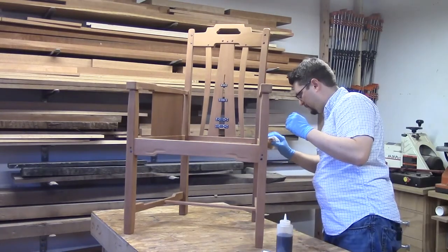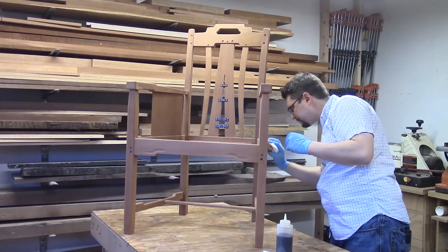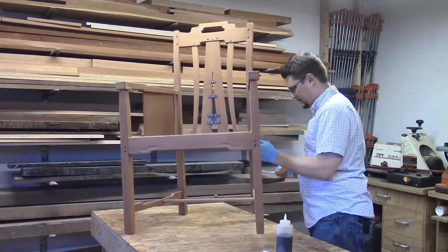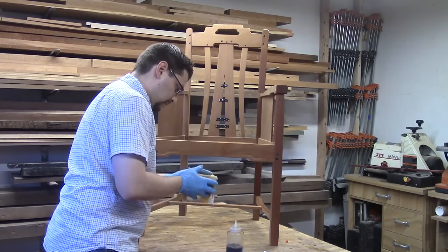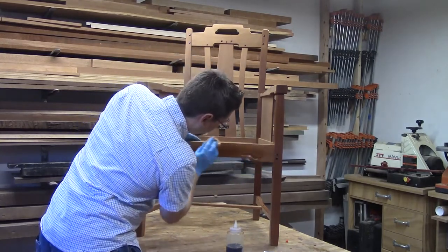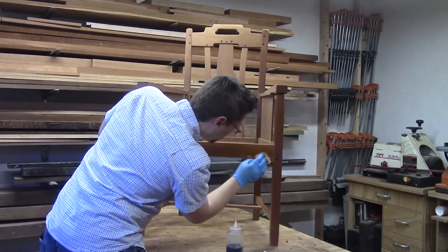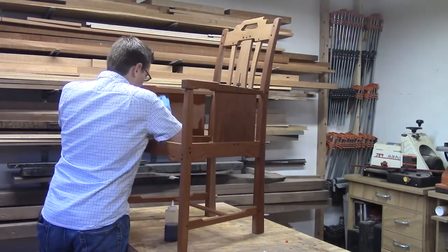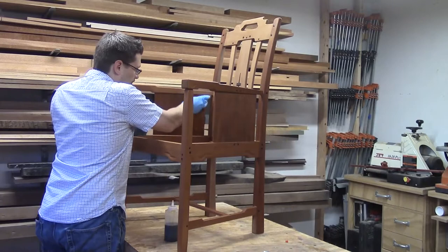To distribute my shellac, I take my glass jar and pour it into a squeeze bottle. I then squeeze some shellac into a piece of foam set inside a cotton rag. I make sure the part of the rag touching the chair is completely flat. As I press into the pad, it releases more shellac from the foam through the pad onto the chair. Go through every surface and apply shellac evenly with the direction of the grain if possible.